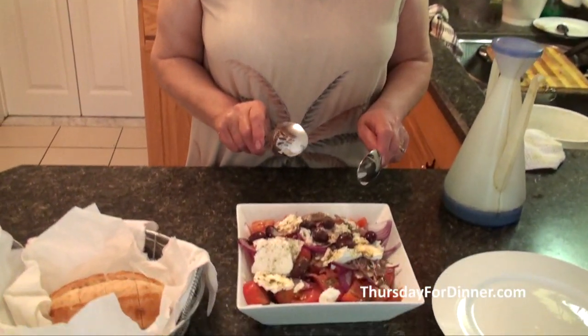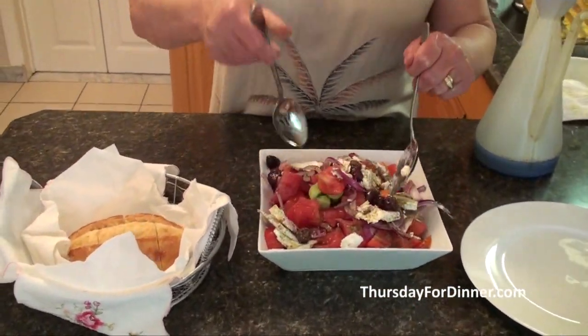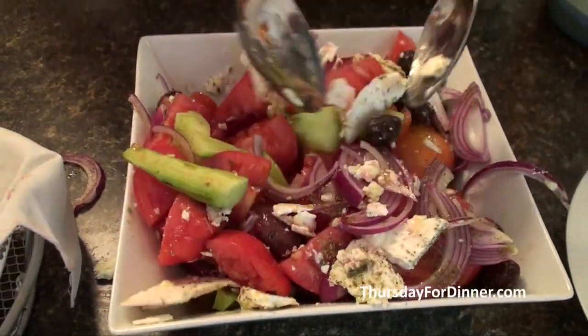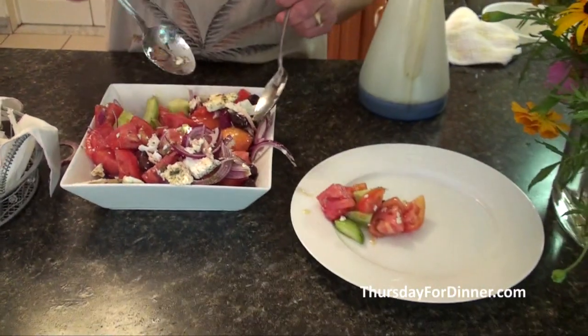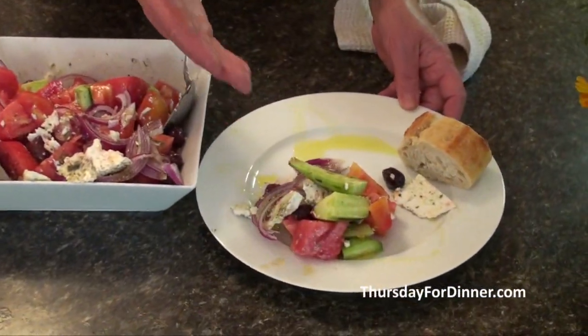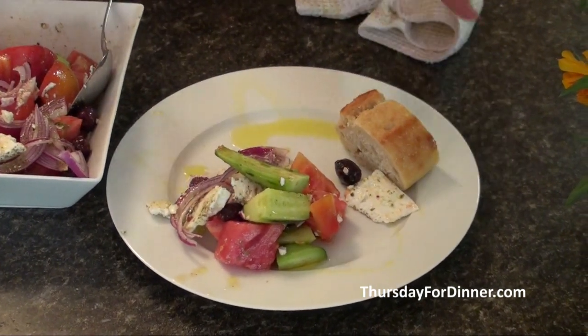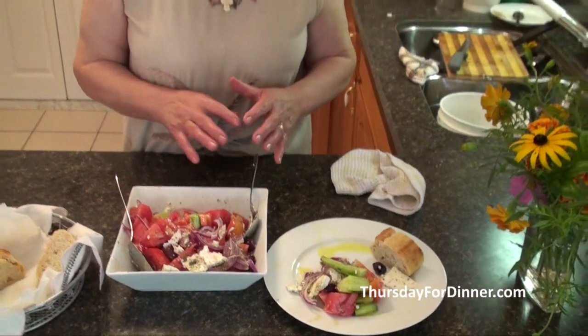Our salad is ready. All you do is take two big spoons and stir it well — make sure the olive oil goes everywhere. Then you serve it on a plate. All you really need is a piece of bread and the salad. Today I'm going to barbecue and have it with that. But some days I just have it by itself with a glass of wine, and it's really, really nice and good for you.